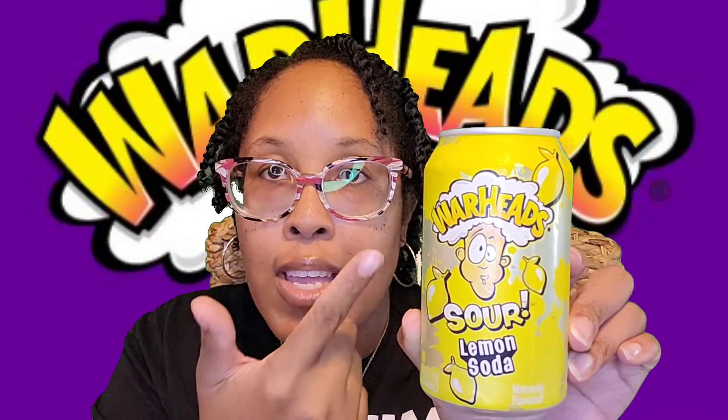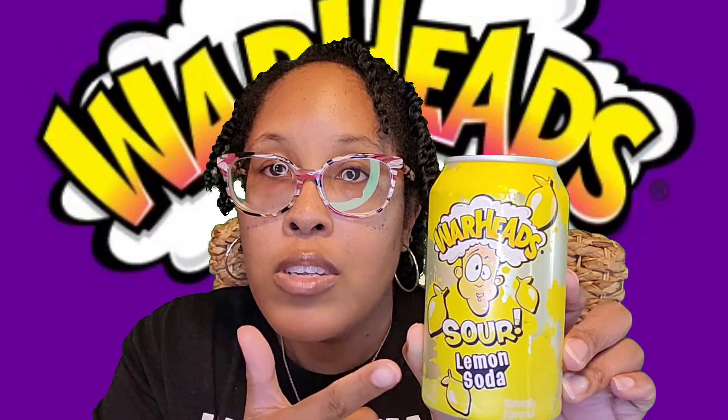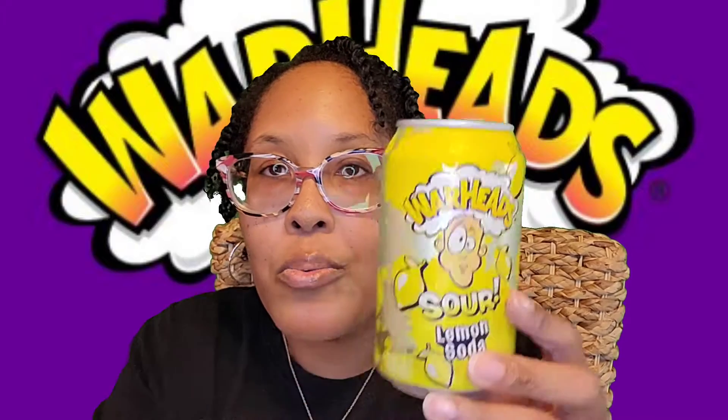We're gonna start this review like I do all my reviews — take a look around the cans. The first one is the Warhead Sour Lemon Soda, and as you can see it is in a yellow and white can with the Warhead logo, sour lemon soda with the lemon at the top and bottom. On the back you have the nutritional facts, and it says 'my flavor pack sour will blow your mind and taste buds away.'